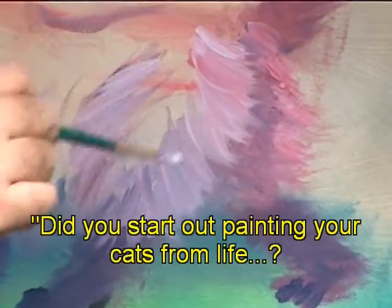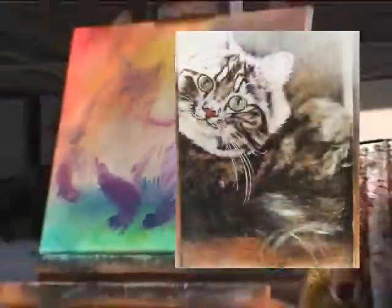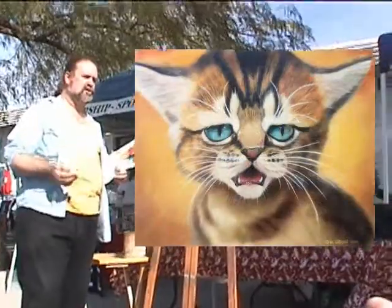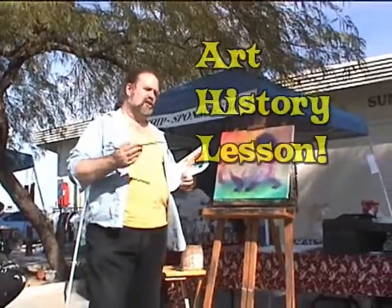Did you start out painting your cats from life? No. If I do a portrait, I usually do it from a photograph — it's a pretty straightforward thing. I first started doing it just as an idea in painting class. We had to do a study, a painting that involved texture.